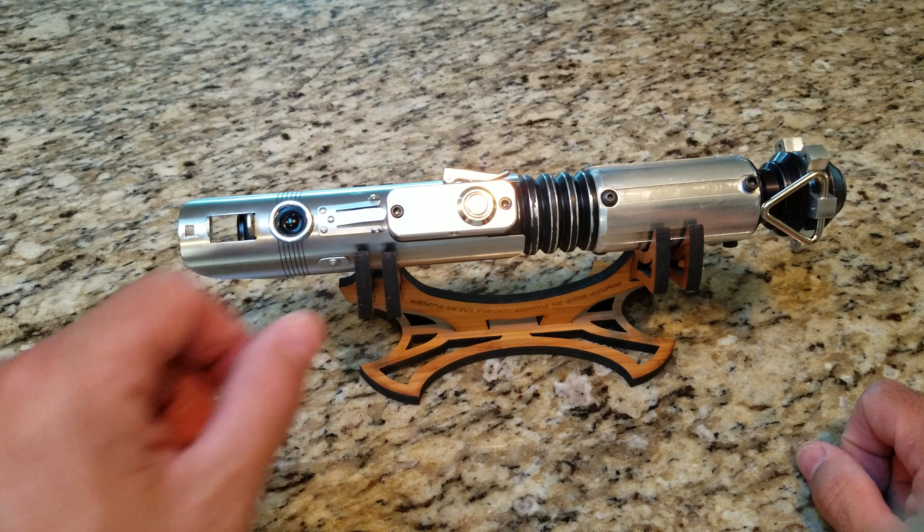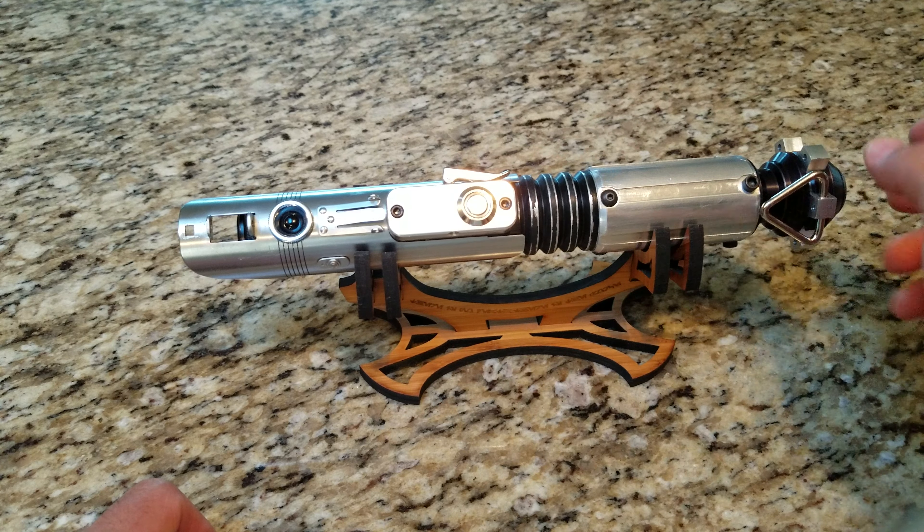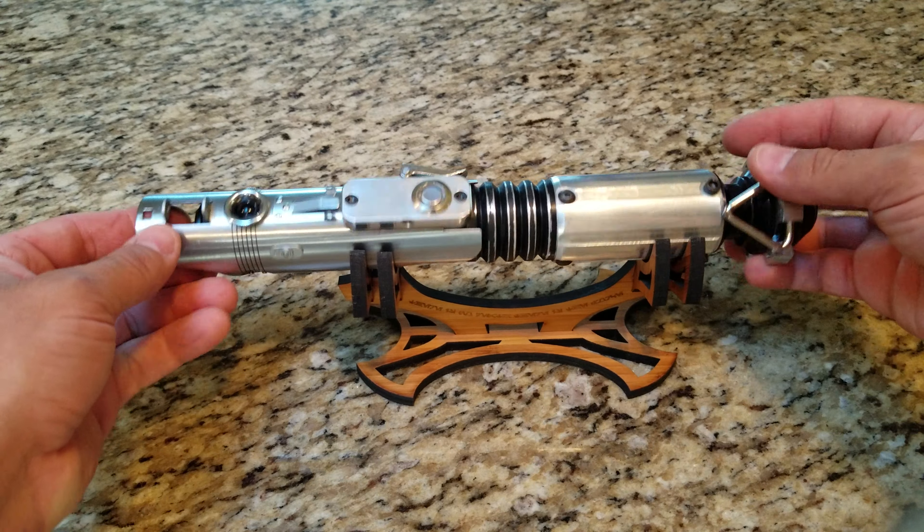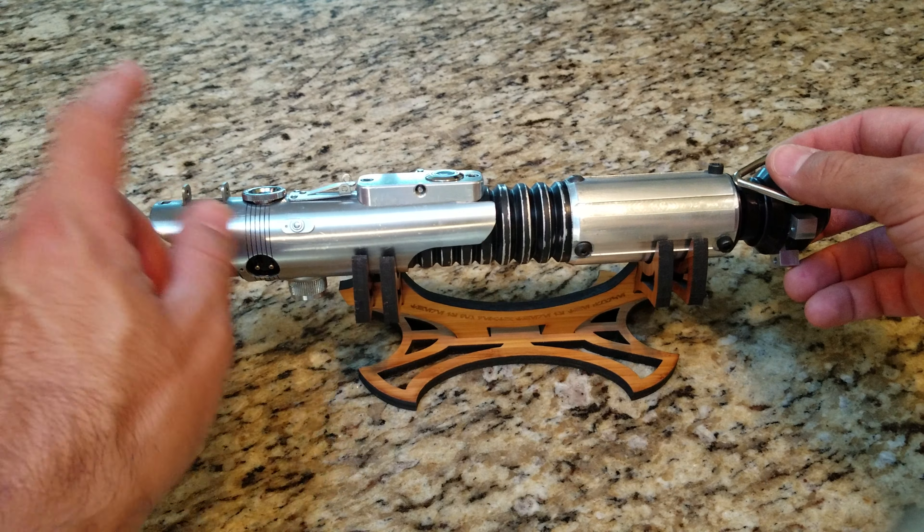We have an aperture blade plug that's on a solid acrylic rod that I machined, a TCSS glass eye control box, and an amber switch.